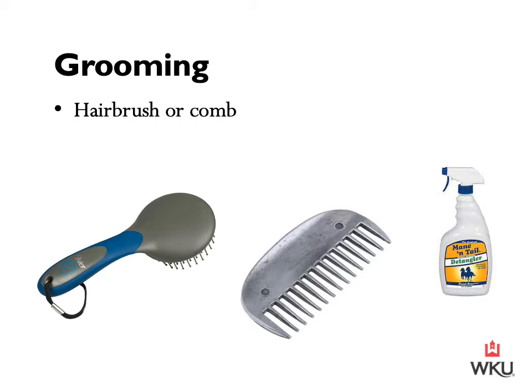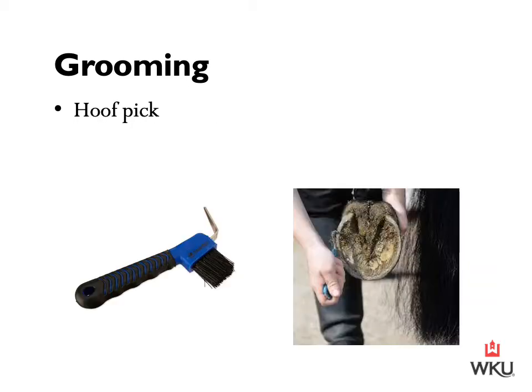You can then move on to combing or brushing the hair. We have a hair brush on the left, a comb in the center, and a mane and tail detangler on the right. After that, pick your horse's hooves. On the left we have a pick with a stiff bristle brush on the end. When cleaning the hooves out, always use a downward motion for the safety of both horse and rider. Remove any dirt, rocks, or debris that is in the hoof.